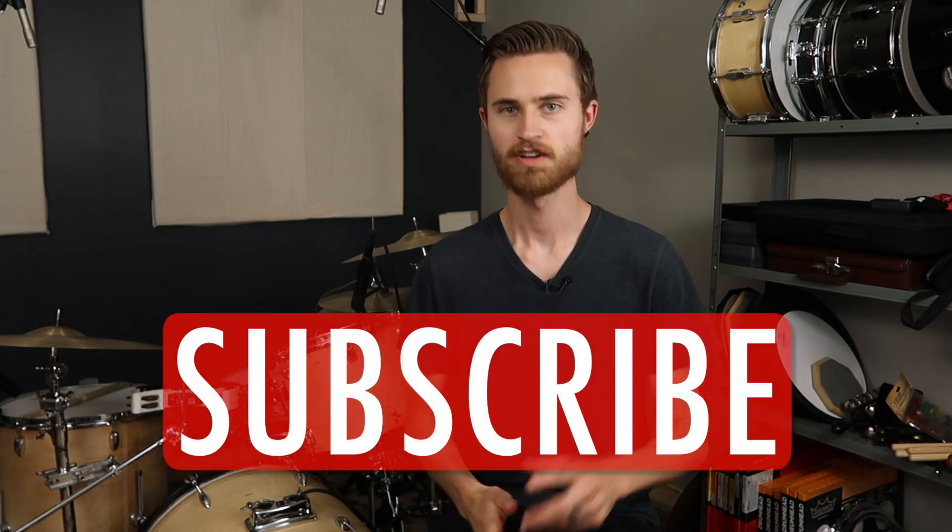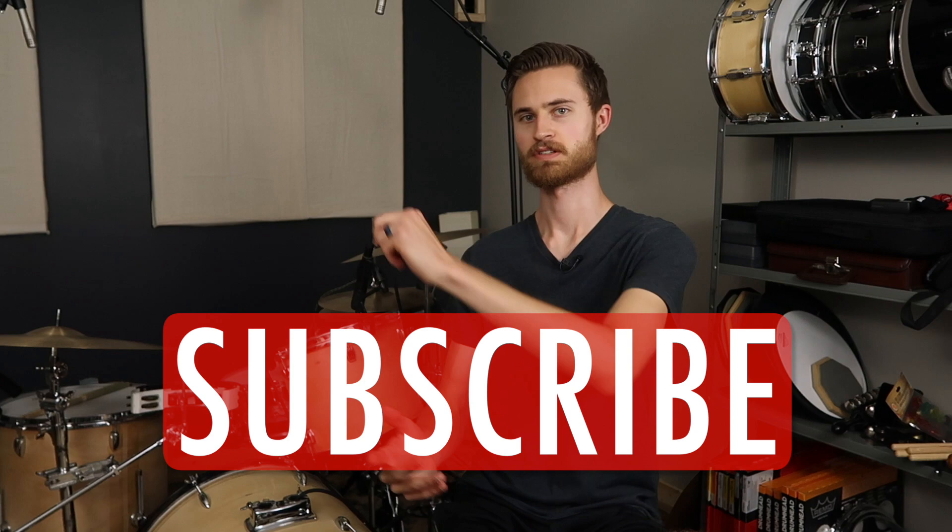Hey everybody, welcome to the Non-Glamorous Drummer. If you're new to the channel, be sure to hit that subscribe button. Let's jump over to the kit for the rest of the video.